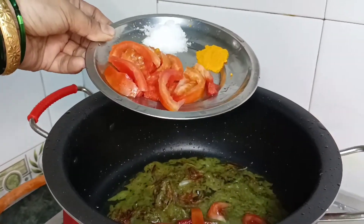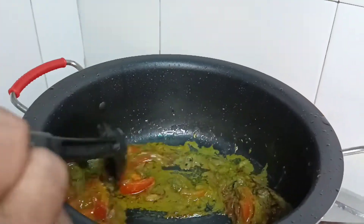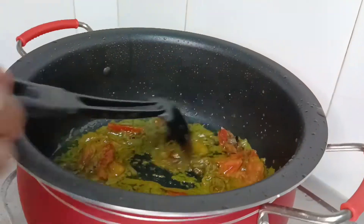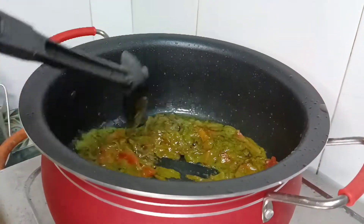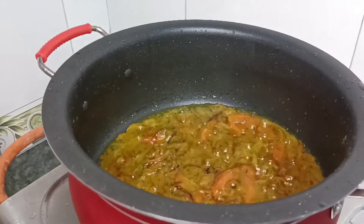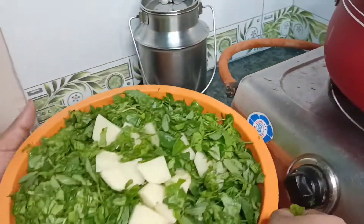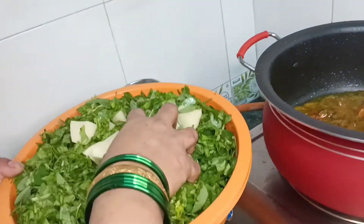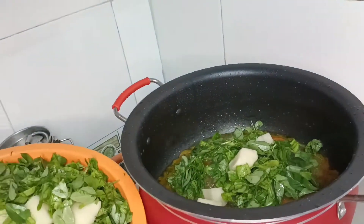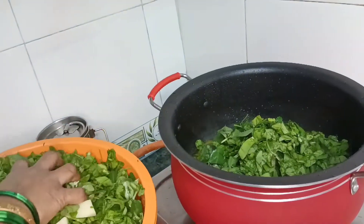Add tomatoes, salt and pepper. Now we mix the paste in a good way so that the aroma gets stronger. We add the paste with 3-4 ingredients so that the moisture dries out and we mix it well.